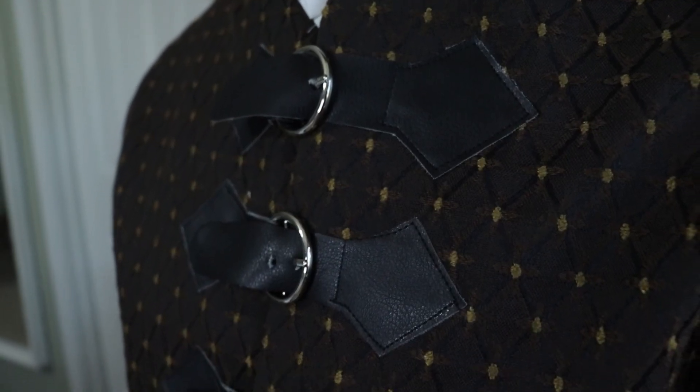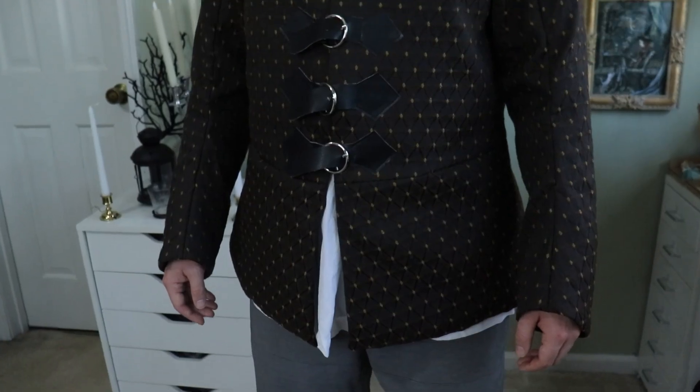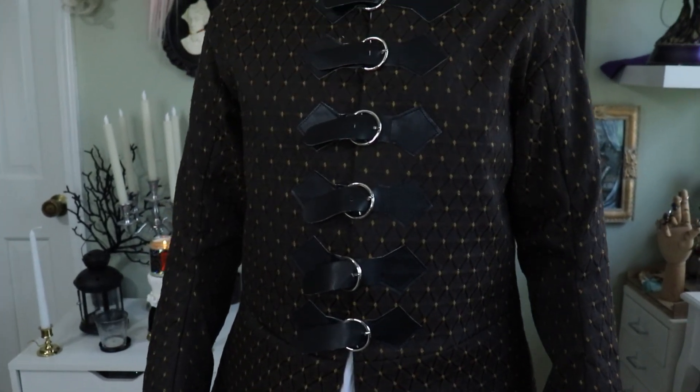Hello friends, welcome back to my channel where we make pretty costumes and things. If you missed my last video, I have been making a Nandor the Relentless costume for my partner Toby. I am moving right along on the What We Do in the Shadows train onto Nandor's cloak. This cloak is going to be epic — it's probably my favorite part of Nandor's costume, mainly because it allows me room to play with trim and beads.